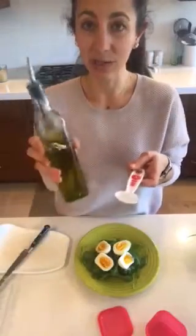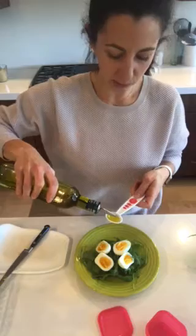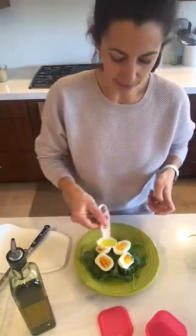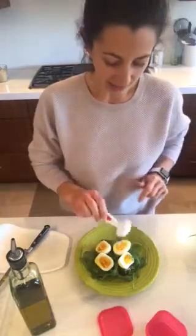Next up I'm going to do a teaspoon, and my teaspoon today is going to be olive oil. I'm going to pour about a teaspoon into this little spoon and drizzle it on top — that's my teaspoon. Then I'll put a couple of little spices on there, maybe a little bit of pink Himalayan salt, and that's all.